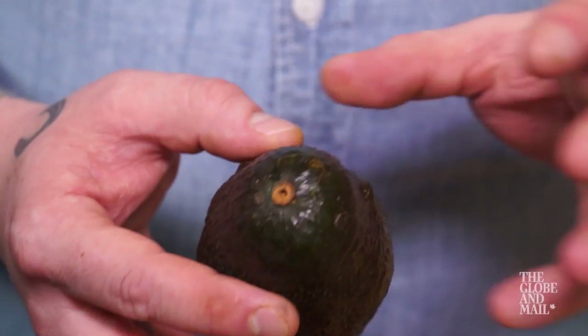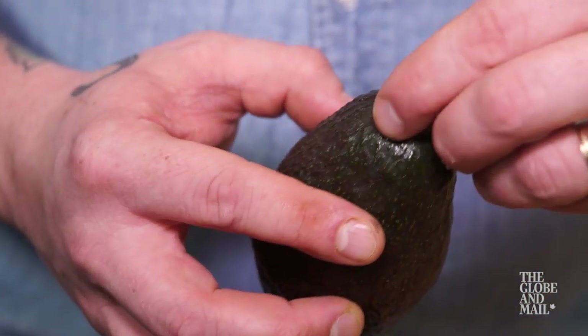Next you're going to need three ripe Haas avocados. Some definite signs you have a perfect avocado are light charcoal skin, you can see some of the green flesh when the stem is removed, and when you press it, it's soft and giving.